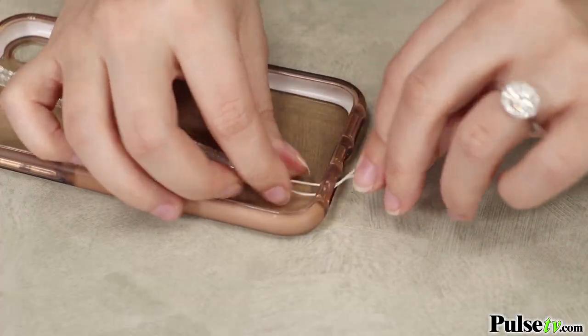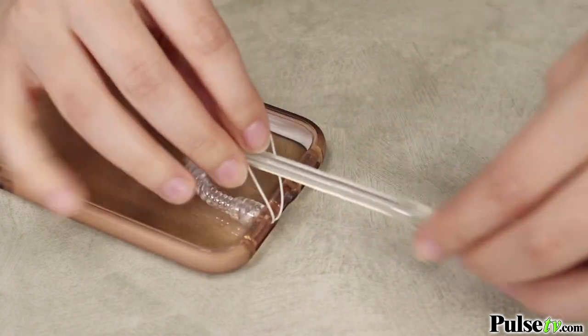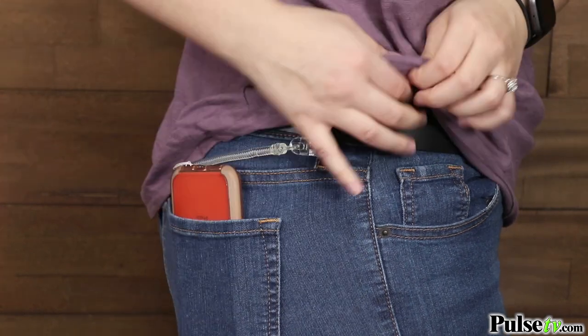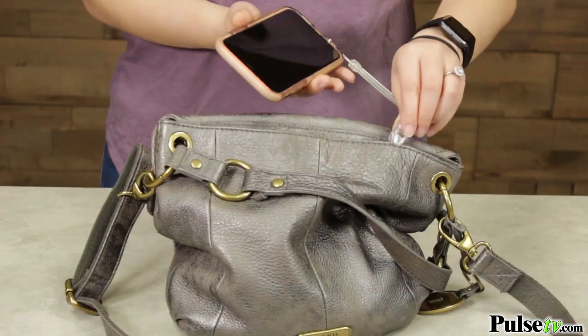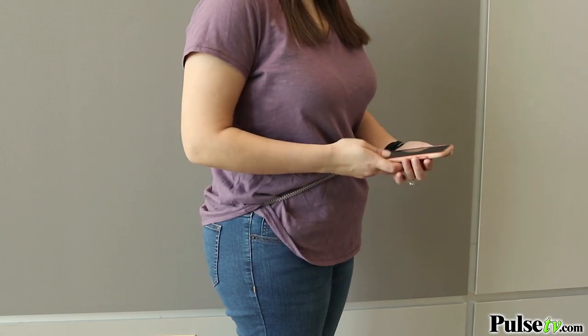Now, this can easily be attached. All you're going to do is loop it through your phone case by your speaker, and on the other end there's a sturdy clip. So you can go ahead and clip it to your belt loop and stick it in your back pocket. But if you don't want to put it in your pocket, you can easily clip it to a purse, backpack, or anything else you may choose. And once it's secure, you can still use your phone because the curly rope extends 30 inches.